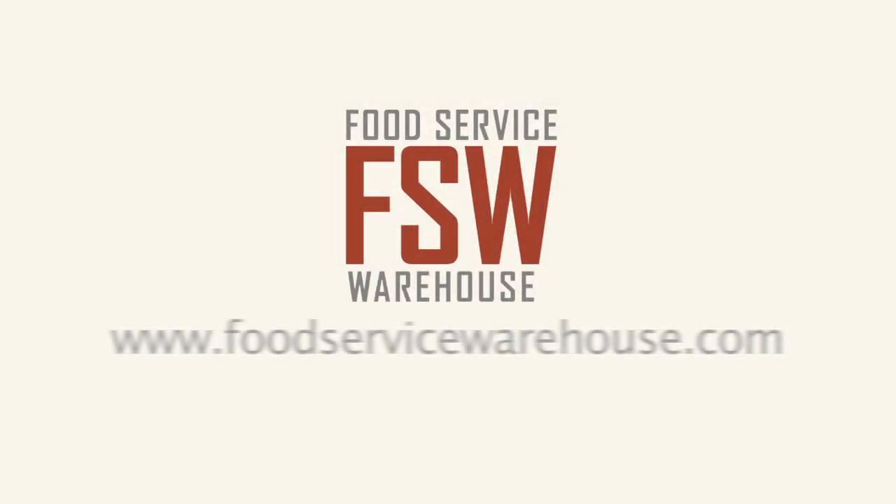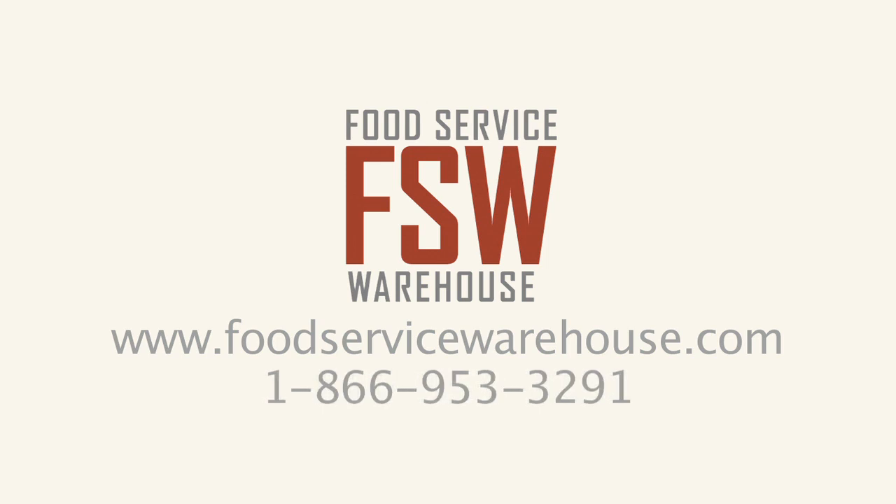For more information, visit us online at www.foodservicewarehouse.com or call us at the number provided.